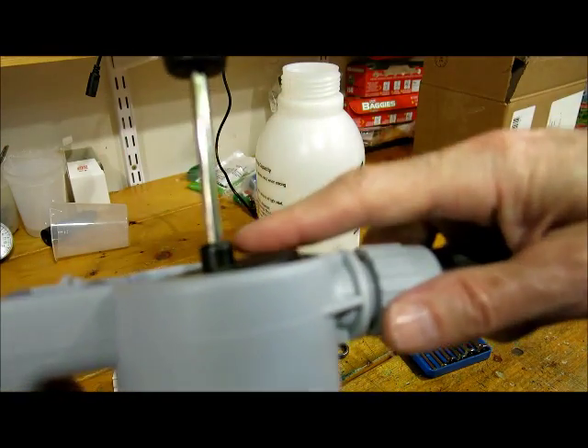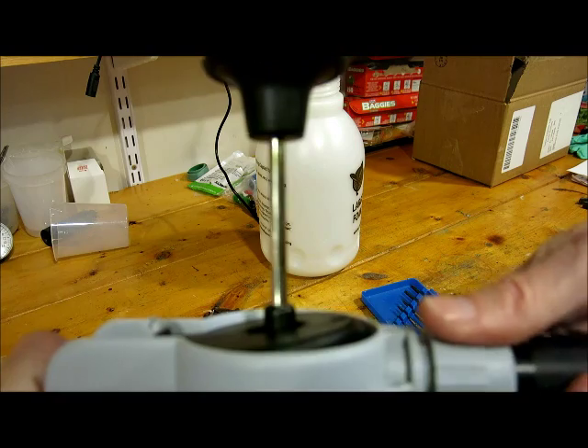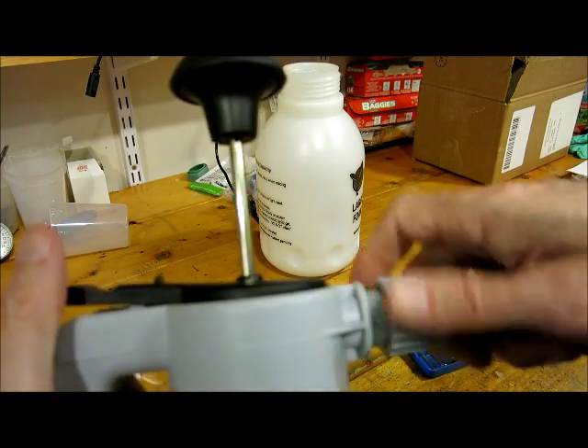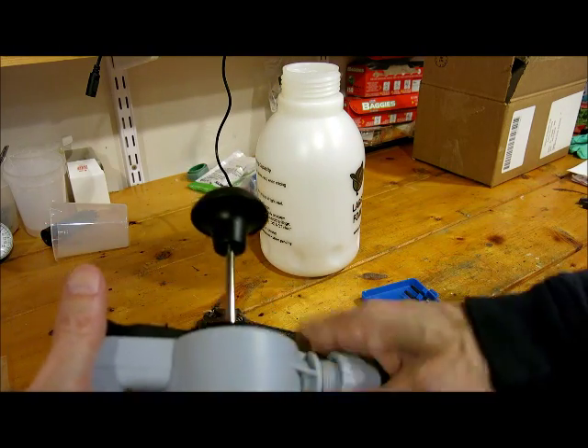Just so you can slide the black piece back on. And then you'll know you've got it on right if it rises back up like this and starts functioning properly.